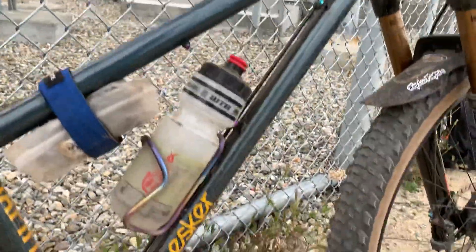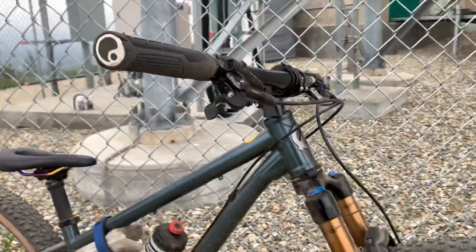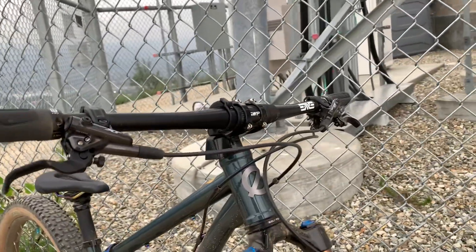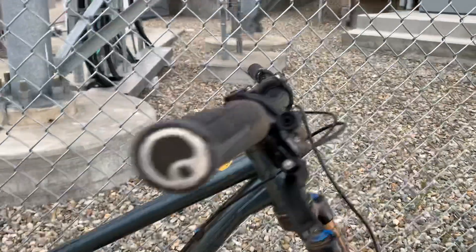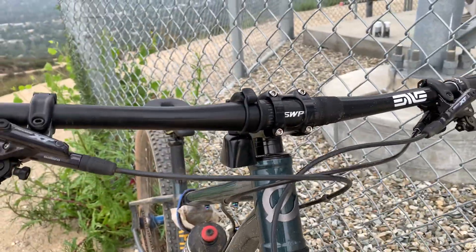It's got XTR pedals and XT brakes, and an Envy stem and Envy bars. That was kind of stuff that I had — not the stem, but the bars. I had those bars on my other single-speed.